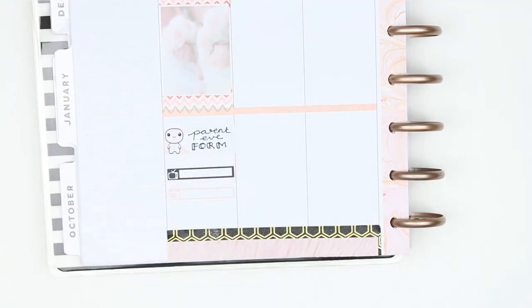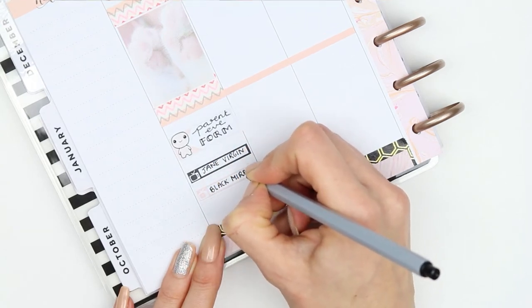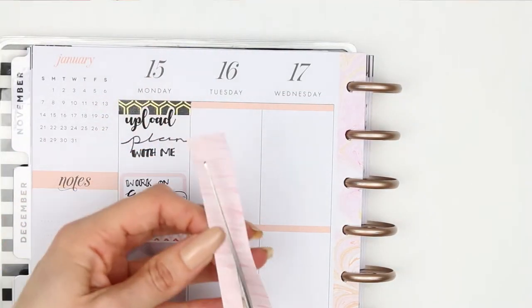I've got two TV shows on tonight - one is Jane the Virgin and the other one is Black Mirror. Moving on to Tuesday, I took the leftover pink washi and just split that in half so I can use that as a header.